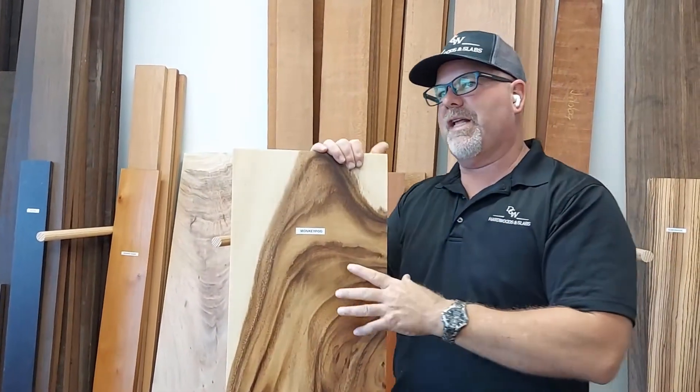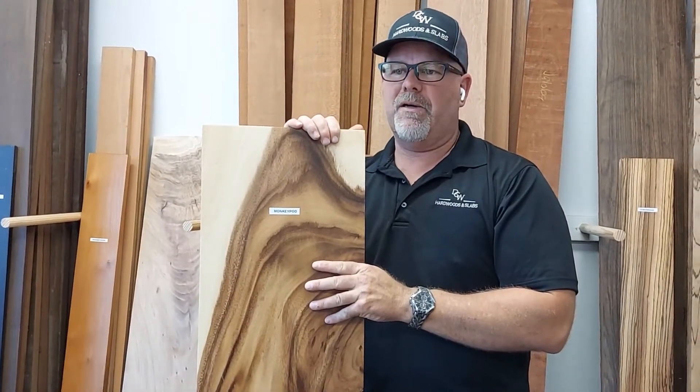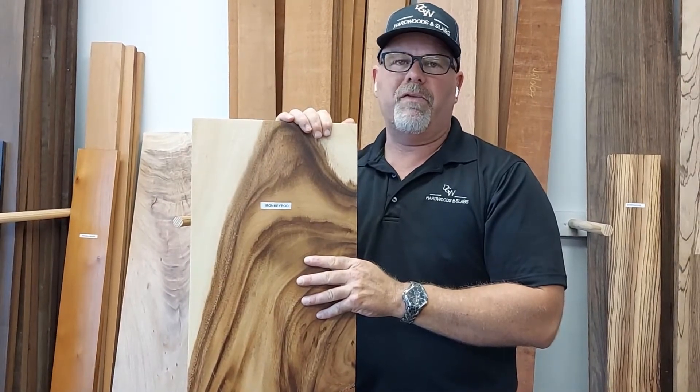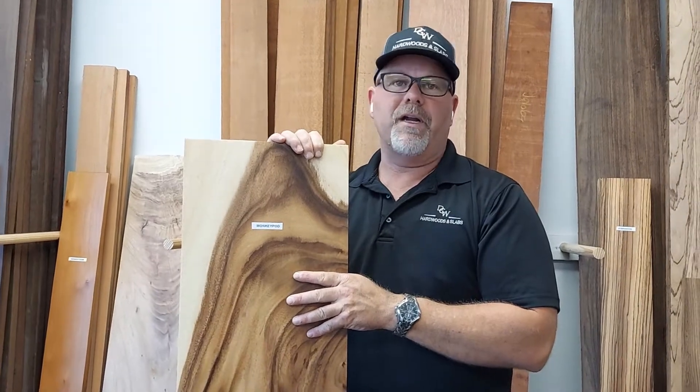We do use this a lot in table bases and we have a lot of live edge slabs around this material. It gets very, very big — we have pieces that are six feet across wide and up to 21 feet long in monkey pod. It's a very fast growing tropical wood and it's just stunning.